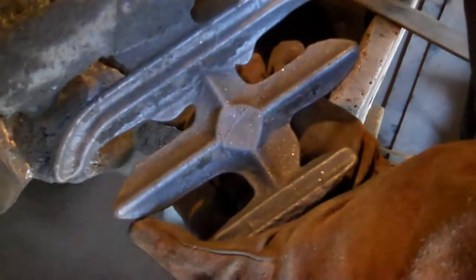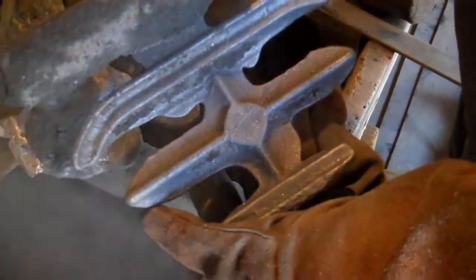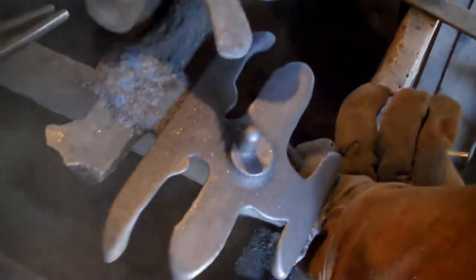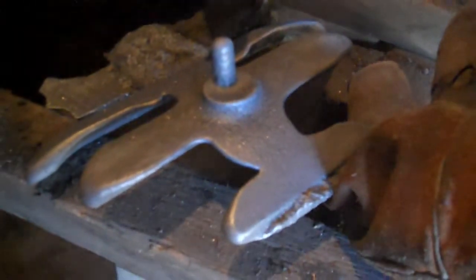That one looks good — the one that you already had, it still looks great. So that one didn't quite work. The cast iron didn't flow as nicely as we would have liked and didn't go into all the spots. It needs to be a little bit hotter maybe. Maybe casting it upside down will help. Beautiful surface finish though — that came out like you wanted.